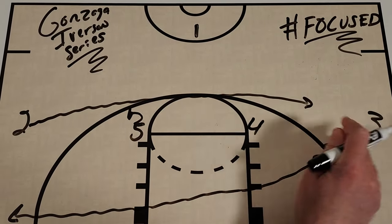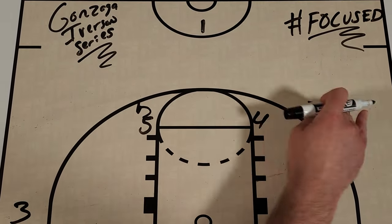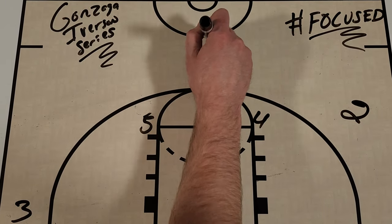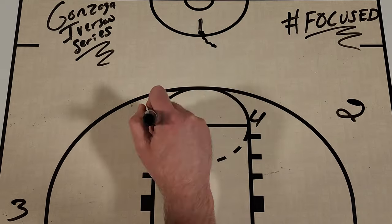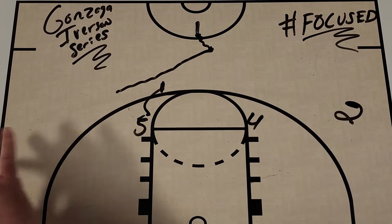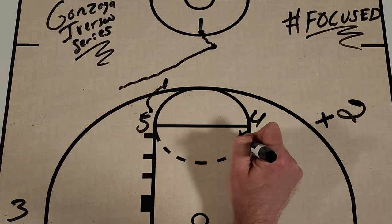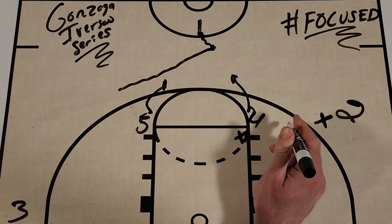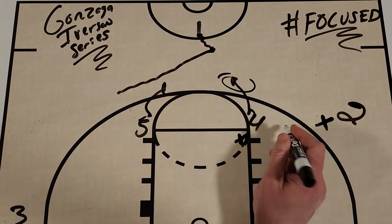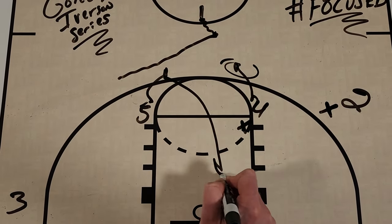After the Iverson cut across the top, the three ends up in the corner and the two player ends up on the wing, with the one still at the top. The one is going to look like he's going to hit the Iverson action, and then we get a ball screen — the one uses that ball screen. The Iverson cut is happening simultaneously, which pulls out one of the tag defenders. The four player sets the screen and pops to the top, and if a defender tags the potential roll, that four can be open at the top. The five then rolls into the paint.